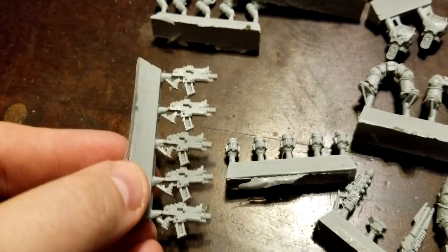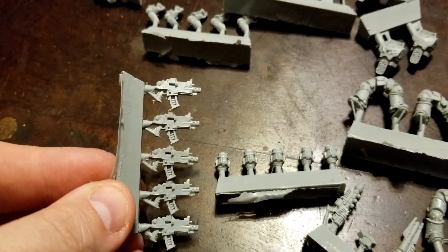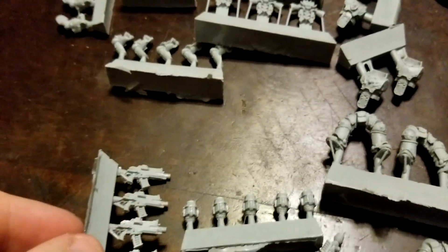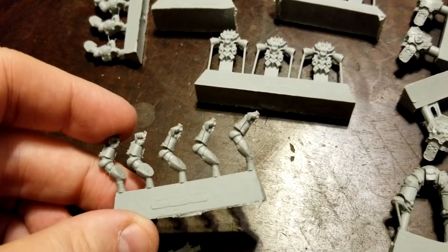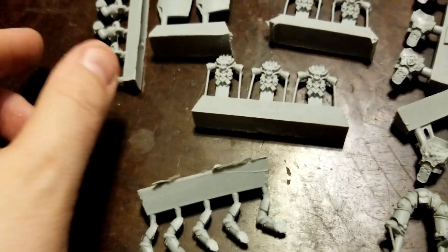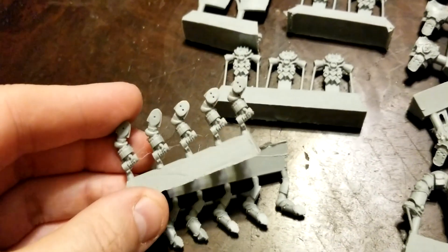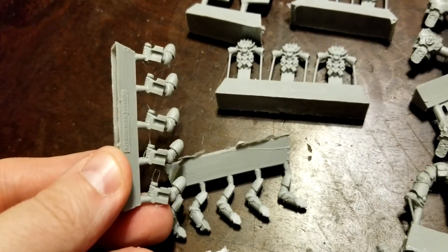You get the standard bolt gun here as their primary equipment, which most of the guys would have to carry. Then we have the gun arms and the shield arms, which lock right into place.